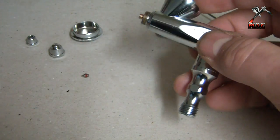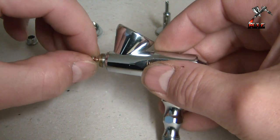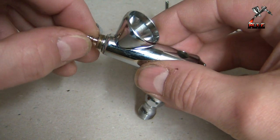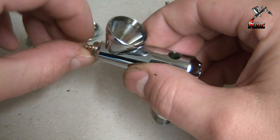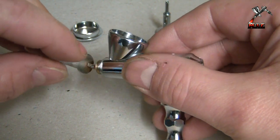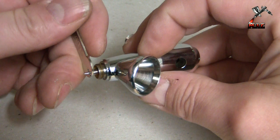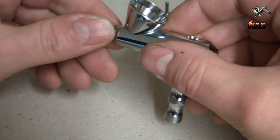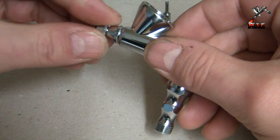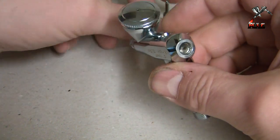That's it — how simple is that guys? So I'm just going to screw this back in finger tight and give it a little nip with the spanner. Put that back in position, bring this section back on, and the little cone at the front. Pop the lid on there. All that's left to do now is to replace the needle.